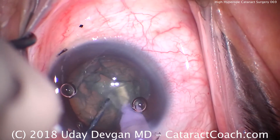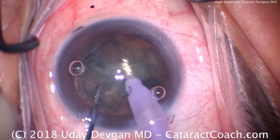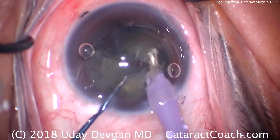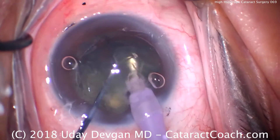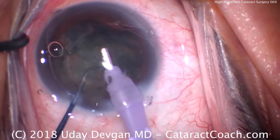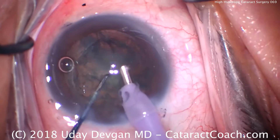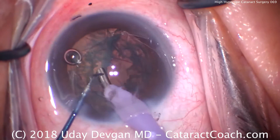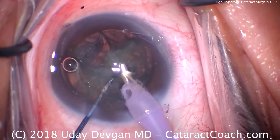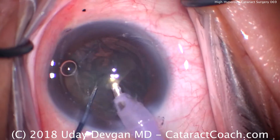Buzzing with the phaco probe — the chopper digs in, cut across, and we've got two halves instantly. The first half comes up out of the capsular bag just a little bit to get the chopper around, then we break off a small piece. With a small eye and a shallow anterior chamber, there's not a lot of working room, so we take our time — chop, chop, and more chop to emulsify this nucleus. We move through the cataract by breaking it into small pieces.